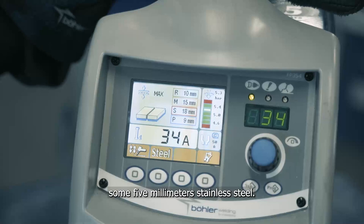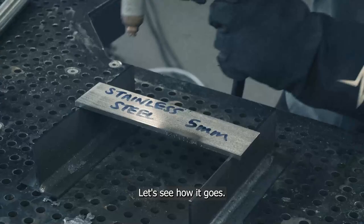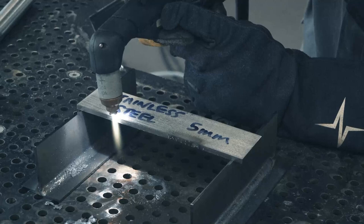Now we're going to cut some five millimeter stainless steel. We simply make the selection for the material. I'm going to set it to 20 amps. Let's see how it goes.